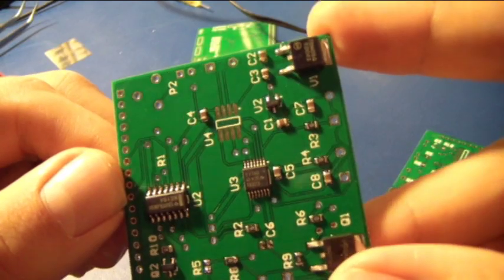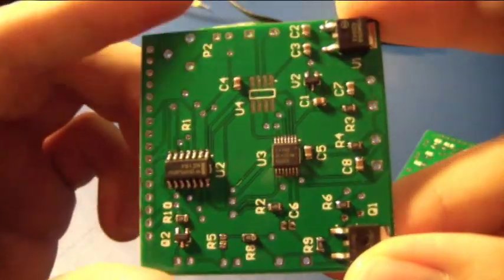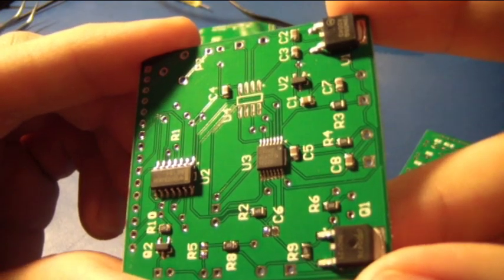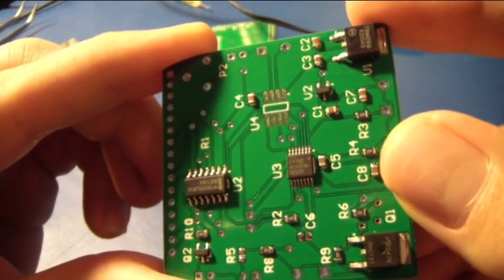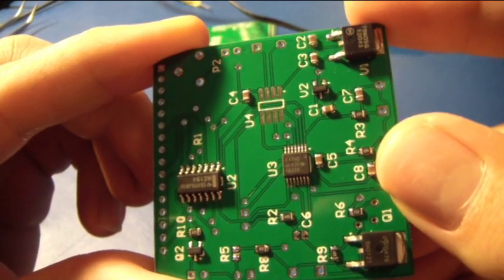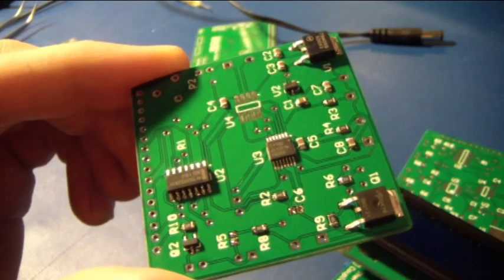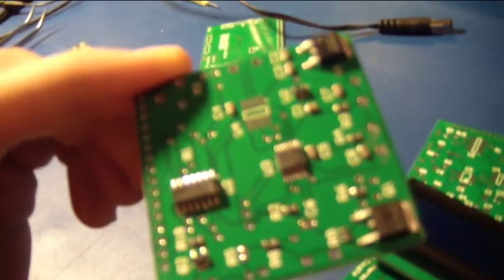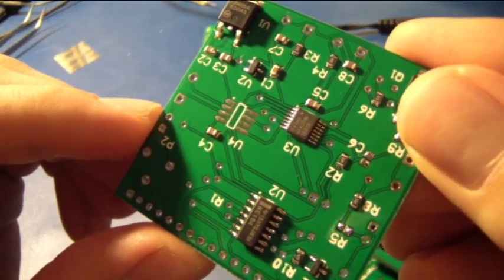I have a video of this board being flowed in my oven, and as you can see the surface mount components are much smaller. However, the unfortunate thing about surface mount components is they're incredibly painful to solder by hand, and so that is why I created this makeshift reflow oven, in which we can create nice surface mount component boards like this with relative ease.